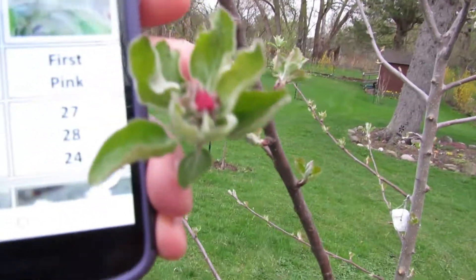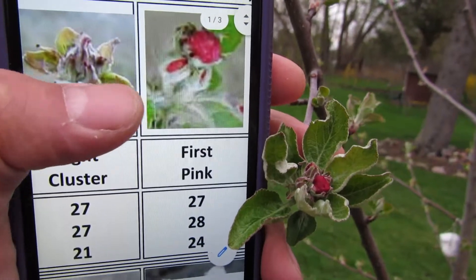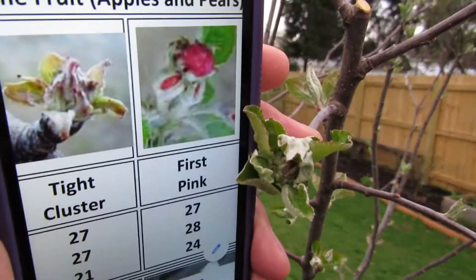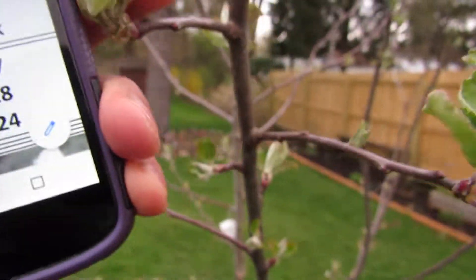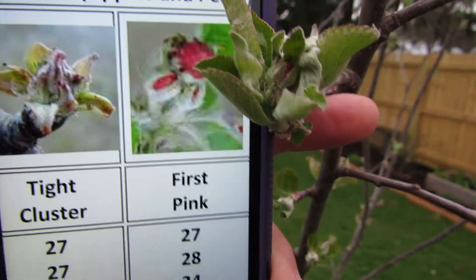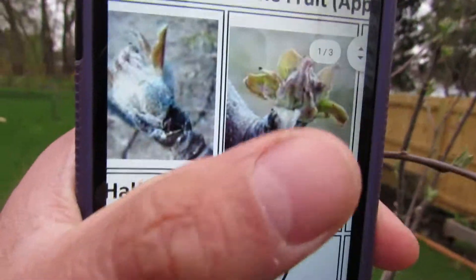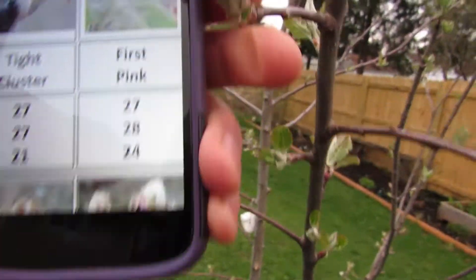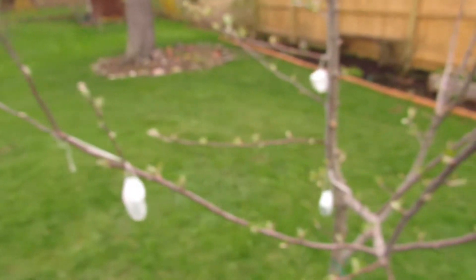Here's our Colville Blanc. I'm thinking that's first pink right there. But look here — this is still tight cluster; it's all bunched up in there. Working backwards, it's definitely not half inch green. None of my apples are. They're going to be one of these two. That particular bunch is tight cluster, which means 21 degrees is your 90% kill. So that buys you some leeway.